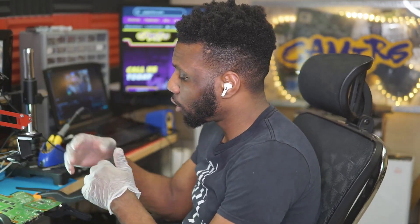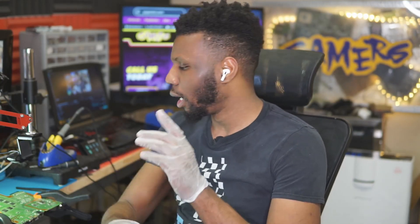Hey, what's going on guys, my name is David Rogo Gamers and today we're going to be working on this PlayStation 4 game console with water damage that's not allowing the blu-ray drive to function correctly. Let's go over to the upper camera and see what we got going on with this one.